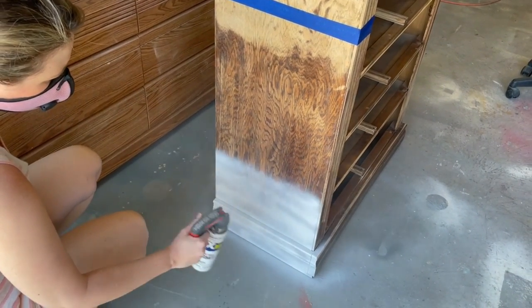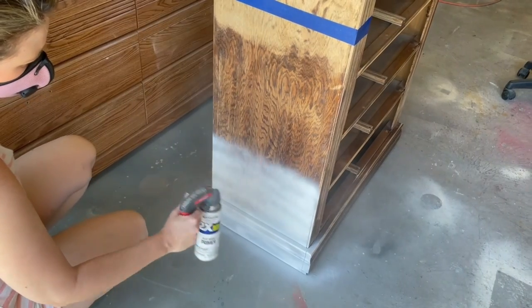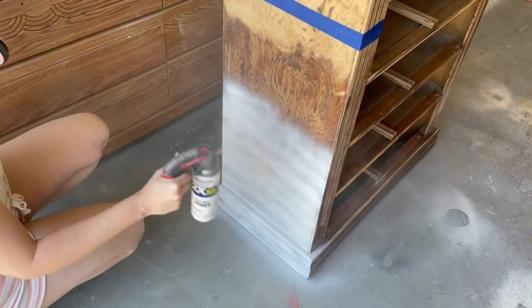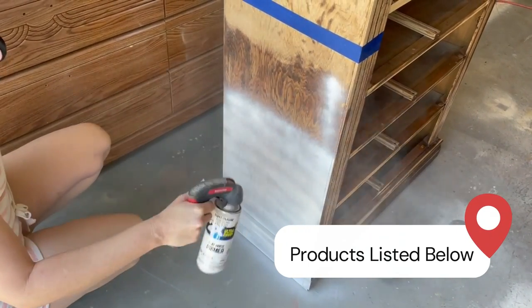This piece is most definitely a bleeder so I will need to prime it before I paint it. I am using Two Time Bonding Primer by Rustoleum and all my products are linked in the description below.